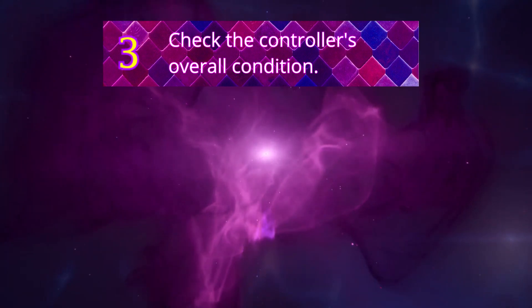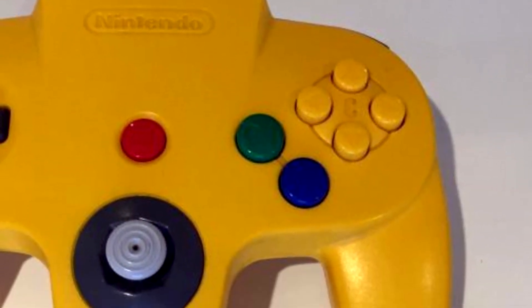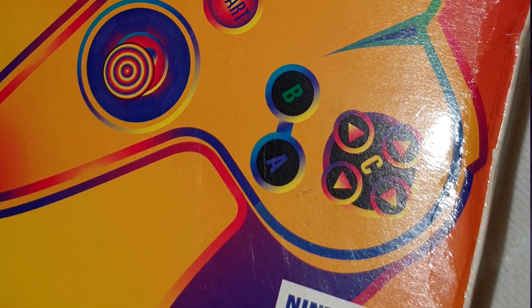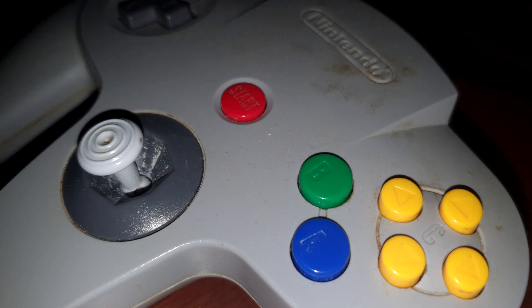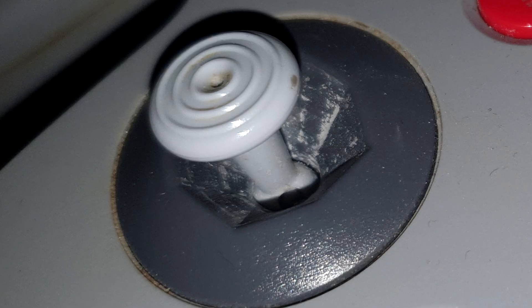Number 3: check the overall condition of the controller. How used does it look? Keep in mind that N64 controllers are sometimes more than 20 years old, so they will probably show some sign of wear. However, if it's really dirty, it means it's been used a lot or hasn't been treated well, so the stick and buttons are likely worn out.